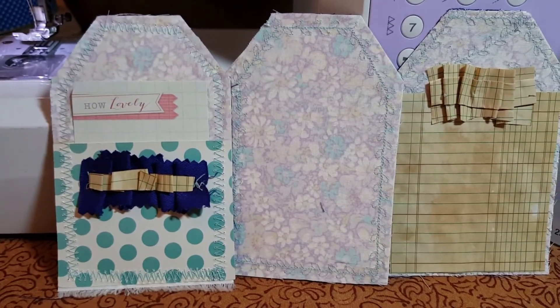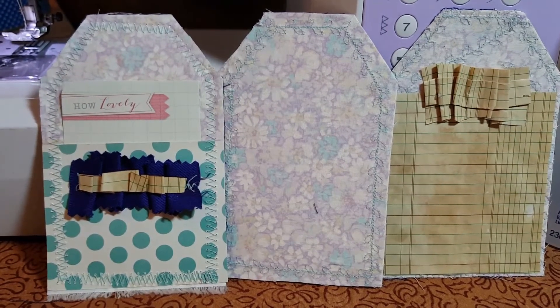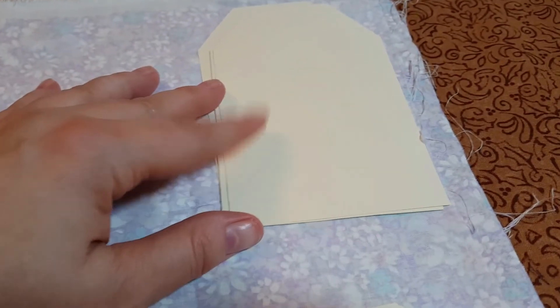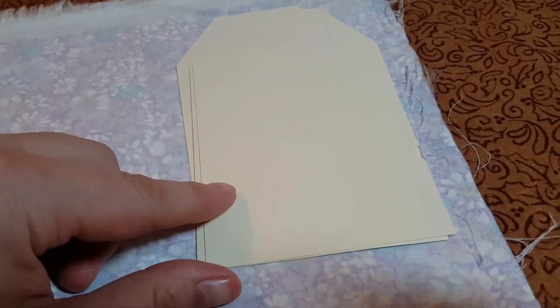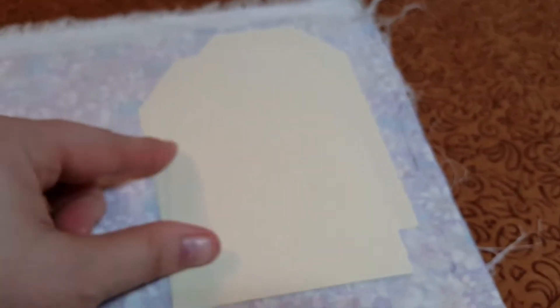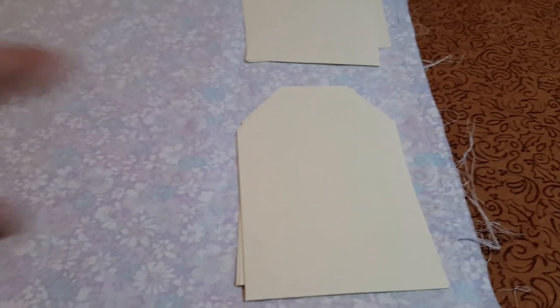Hey guys, this is Lisa with the Barnyard Chicken. I'm going to be making these tags today. I just found some fabric in my stash - I don't know where it came from. I've folded it and cut some tags out of this 65-pound Recollections cardstock from Michaels that was $2 a pack over the weekend. I've cut a whole bunch of them and made tags out of the paper.